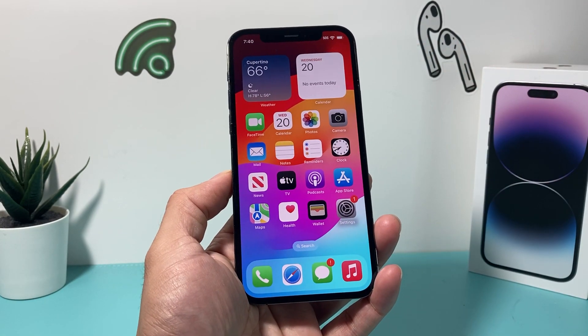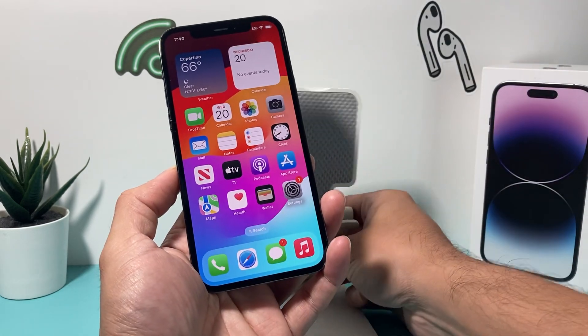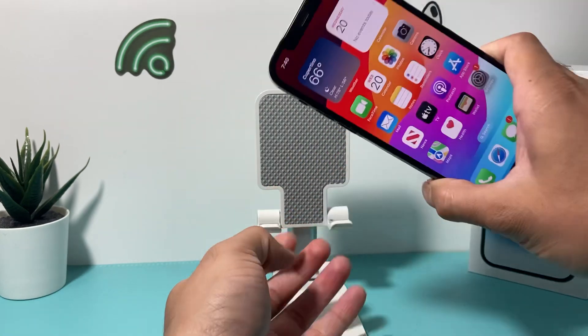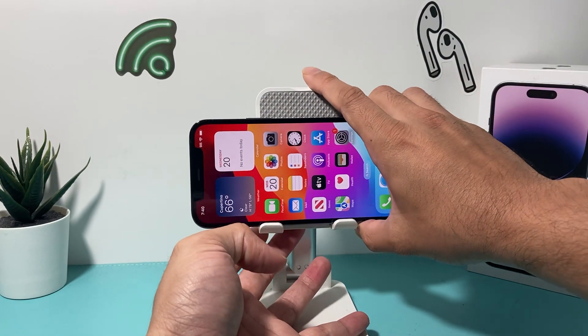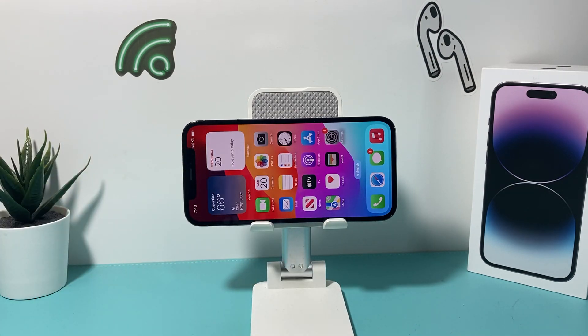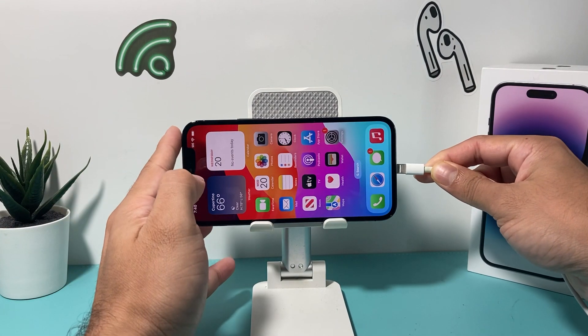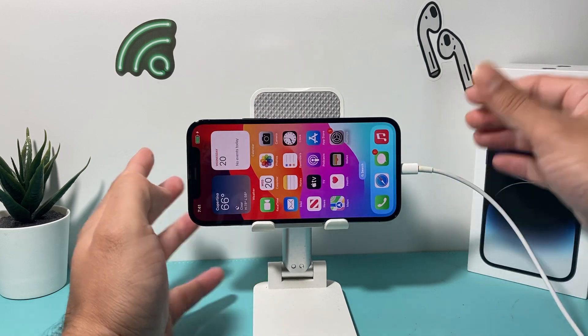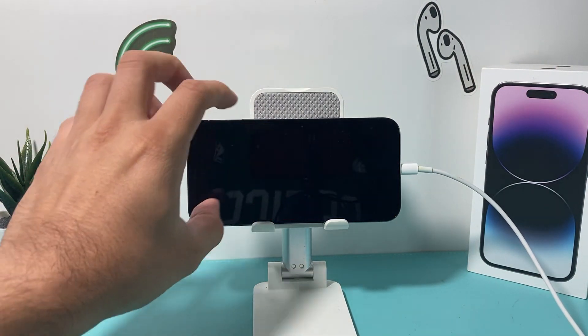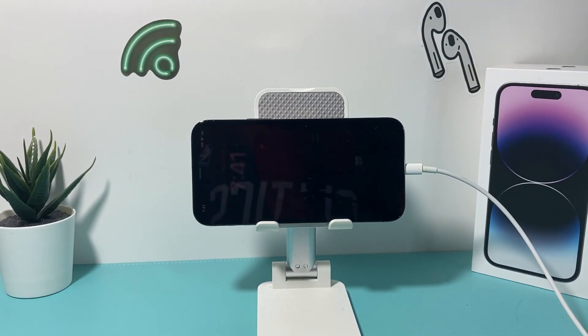Once you're ready to use standby mode, you can go ahead and put your phone horizontally. You need to put it on a stand or somewhere that keeps it horizontal. Along with that, you also need to connect it to a power source — either a wireless charger or plug it in with a charger. It needs to be connected to power.